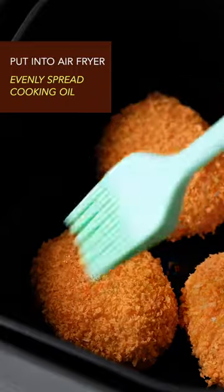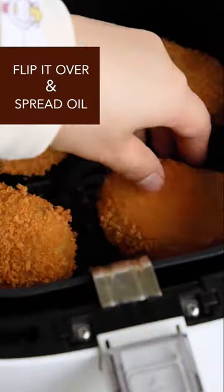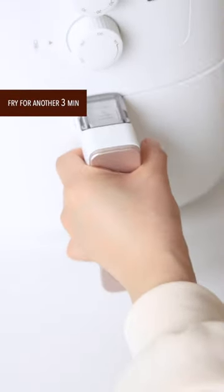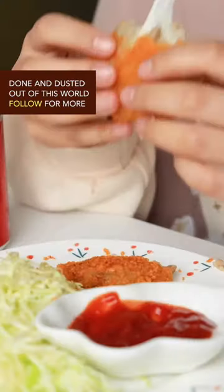Put into the air fryer, evenly spread cooking oil, and fry for 5 minutes at 170 degrees Celsius. Flip over, spread more oil, and fry for another 3 minutes. Violently split it in half — done and dusted, out of this world!